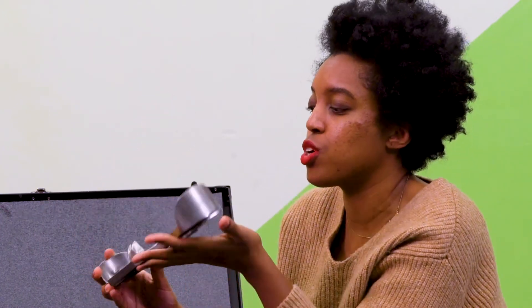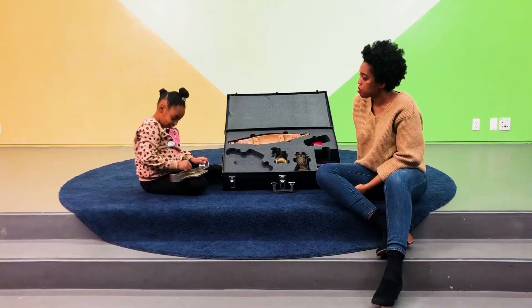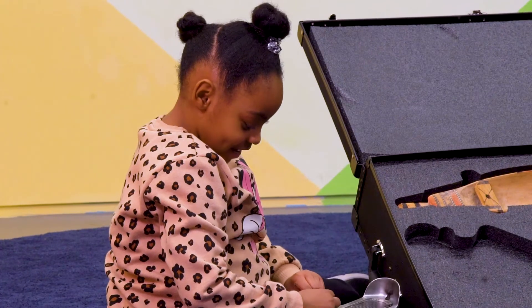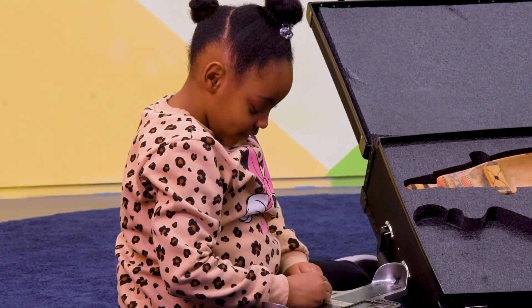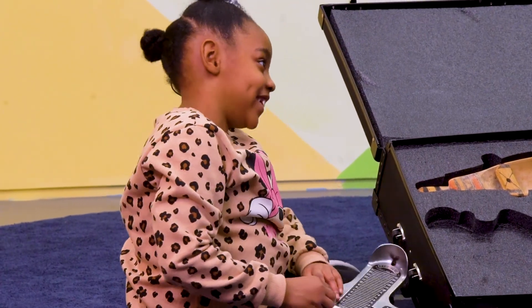Why does this have numbers and a pointy thing that I can move? One, two, three, four, five, six, seven — seven for your age! So you're moving that piece. There's movement going on. What do you think? Why is that piece movable? To count numbers. Can I show you a little bit more about the device?